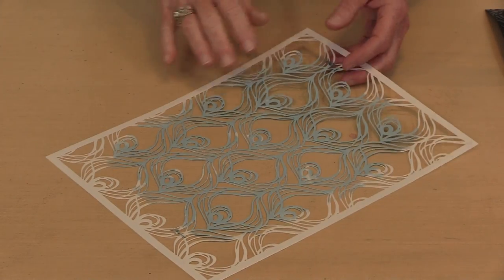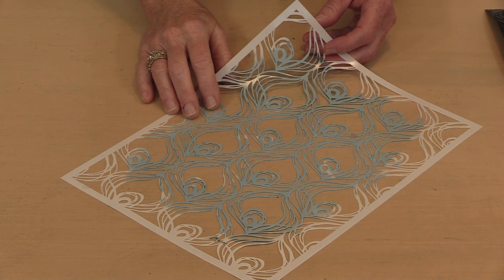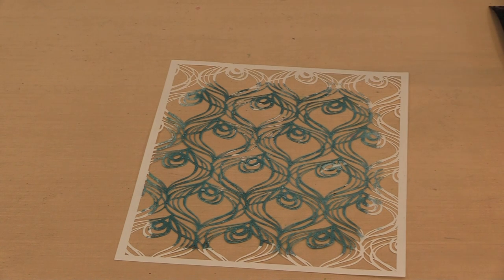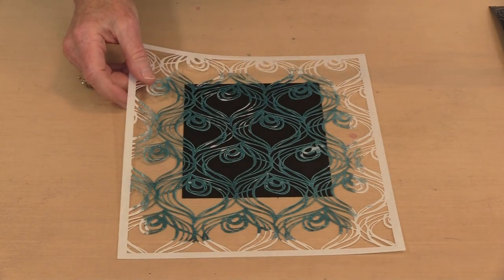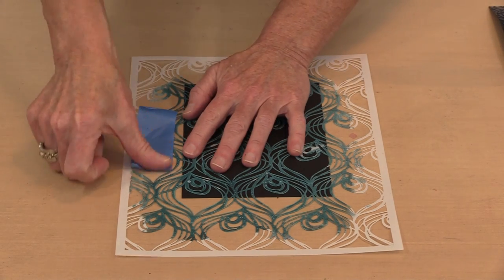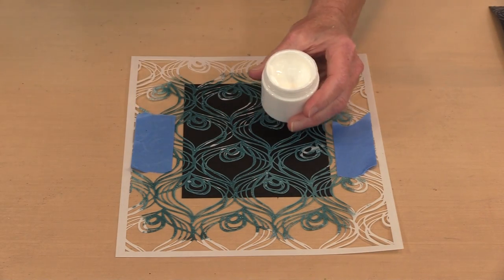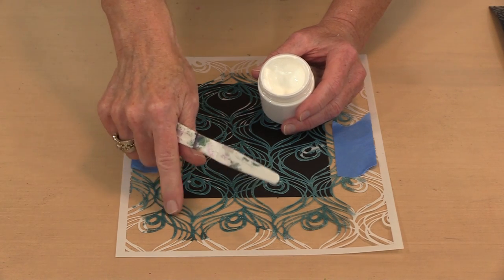Using this stuff is pretty easy. This is one of Elizabeth St. Hilaire's stencils — it's called Feather Repeat. I'm going to use this stencil on a 5x7 black index card. I'm not going to cover the whole piece. I'll tape the stencil down with some painter's tape, just because it makes it a little easier. You're going to use this like you would any other gel medium or gesso — just scrape it on through the openings of the stencil.